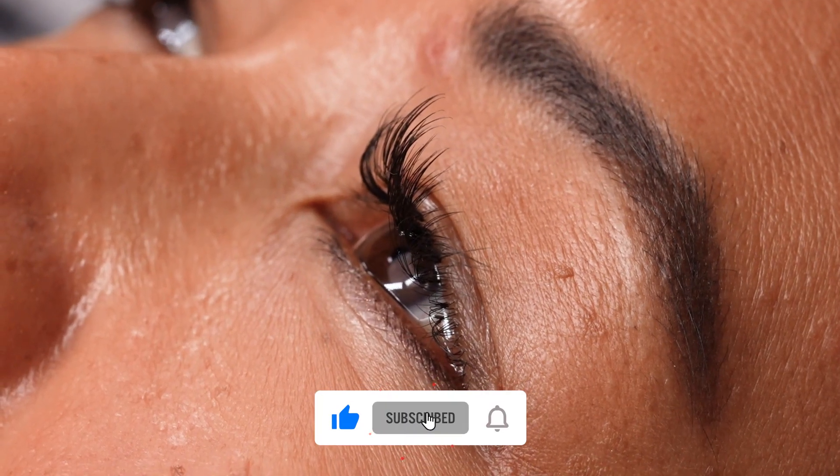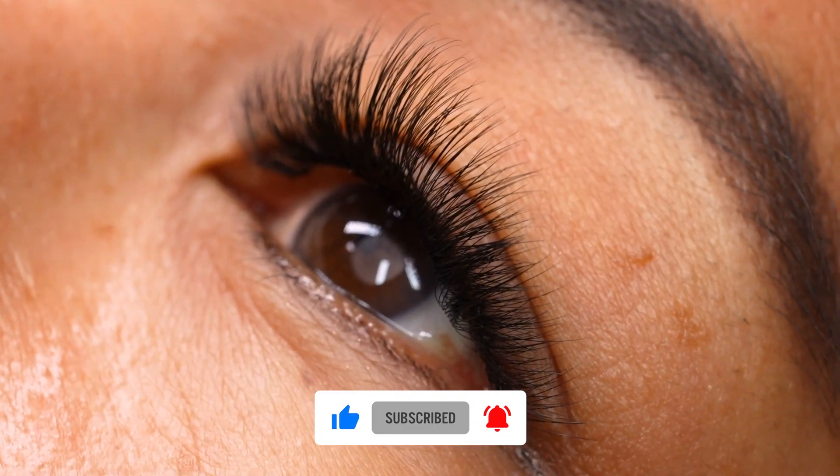Thanks again for watching — many more videos like this coming very soon. Be sure to like, comment, and subscribe so you're always notified when we post new content.